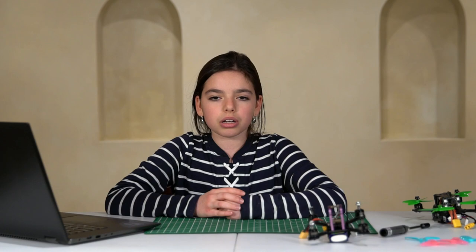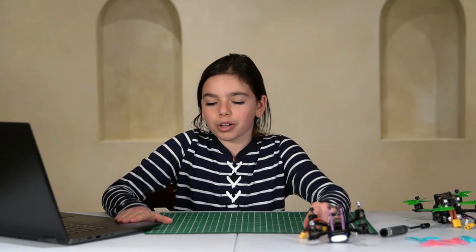The weather is great outside. This will give me the opportunity to do the test flight. Before I do the test flight, I will set up my quad using Betaflight.